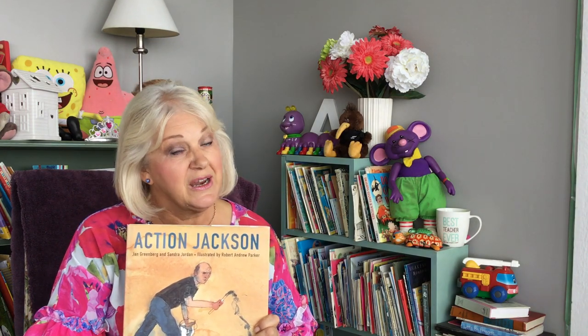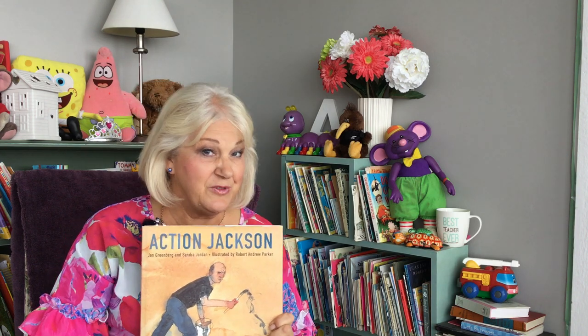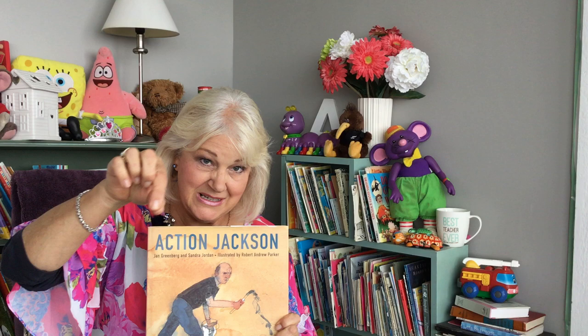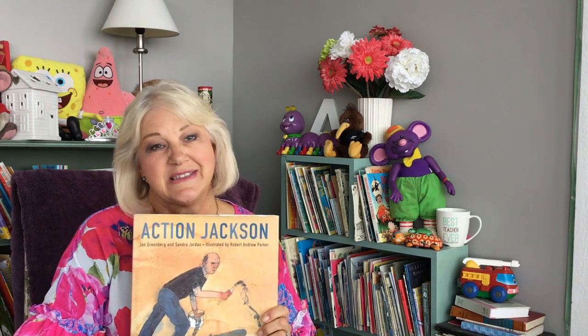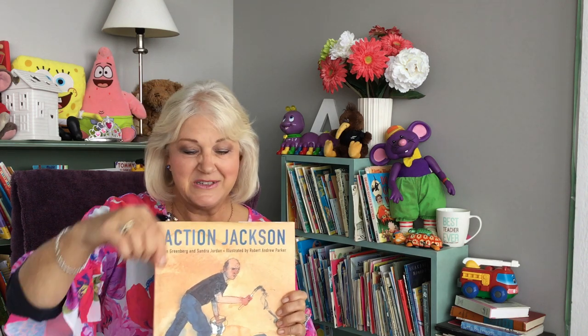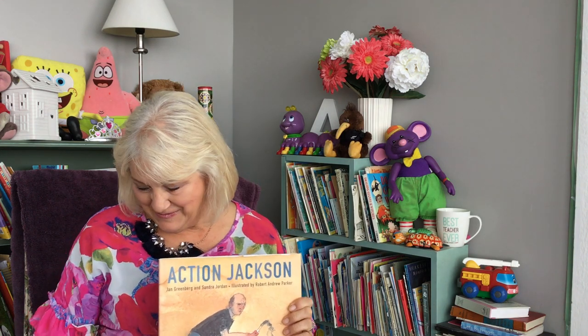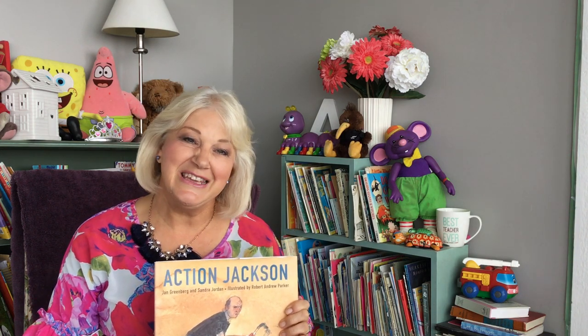I really enjoy reading about other people's art. Perhaps you might like to try some of Jackson's art style. Don't forget, you drip the paint if you can, and you can use all sorts of things to help you with the painting. Don't put the brush on the canvas, but lift it high and maybe even use your hands. Hey, until next time, kai kite.